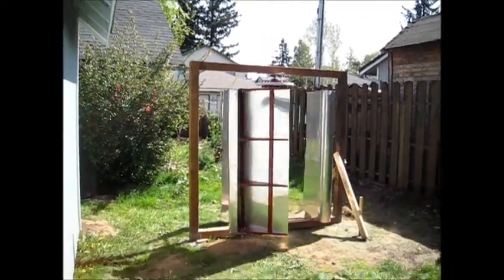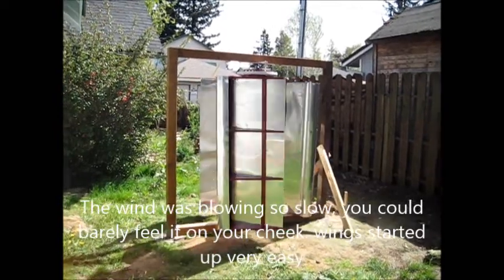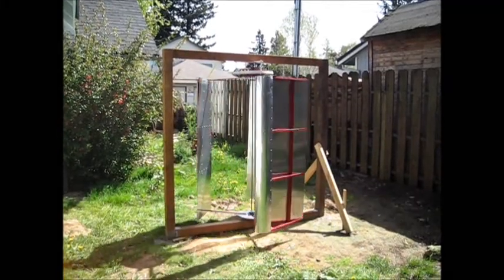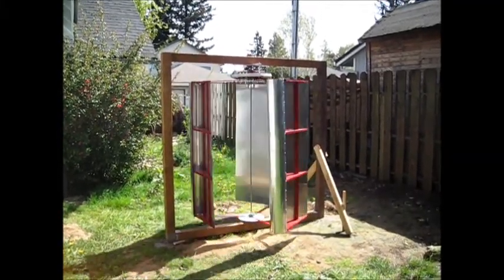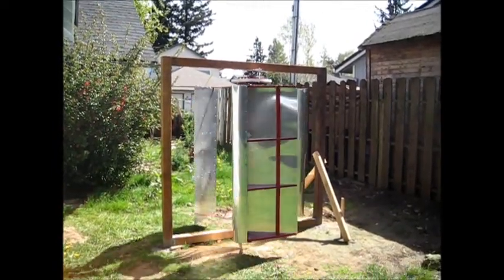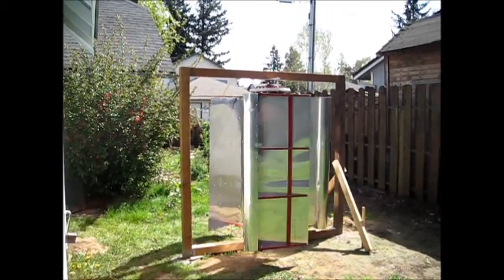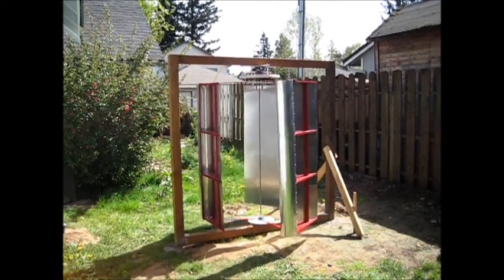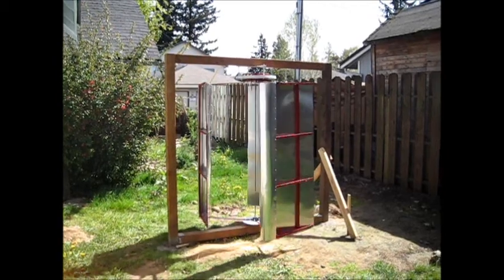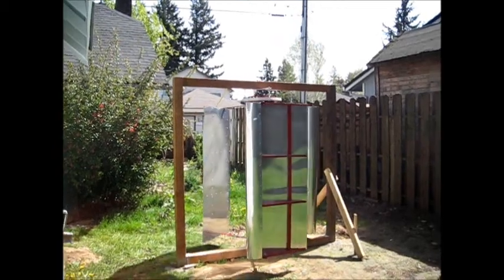Hey guys, this is SD, little update — got the wings on. We hardly have three to maybe six mile an hour wind coming through here, but this thing started right up. We'll wait for a little better wind and get some voltage tests done. I still have to do the wiring — the three-phase wired up in star configuration. On this pole coming up on the left I'll go ahead and put the electrical test equipment right there and see what kind of readings we get. We'll keep you updated — catch you later.